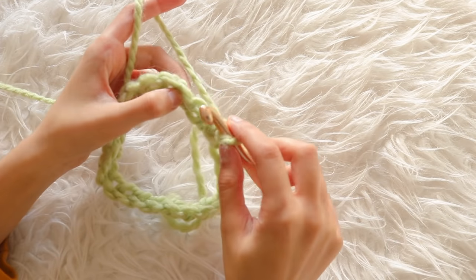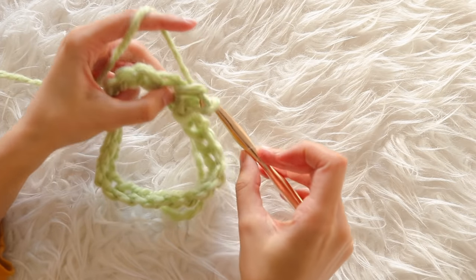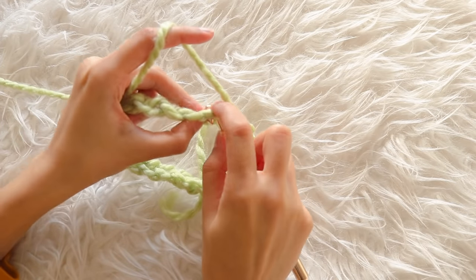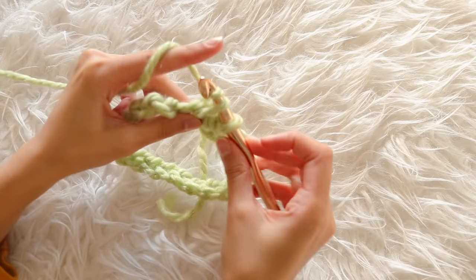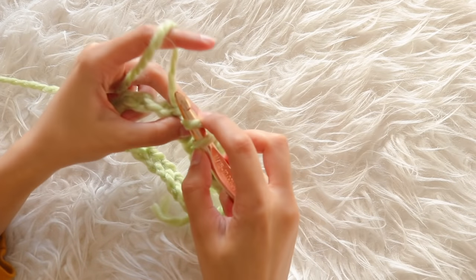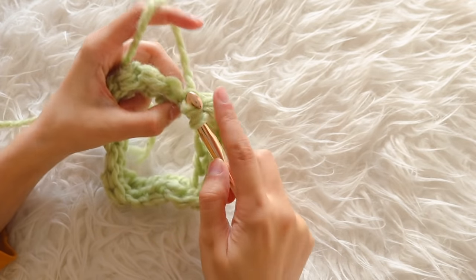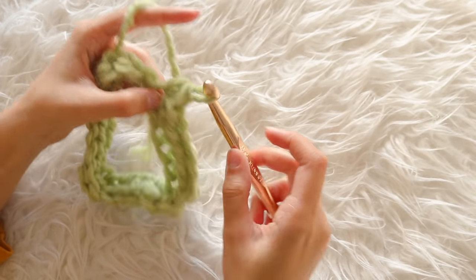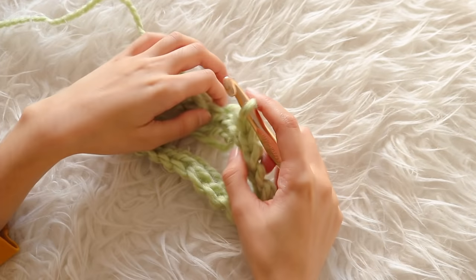I chained one, and inside the next chain, I made a single crochet — going into the chain, yarning over, coming out with two loops, then yarning over and going through both loops. I did all 23 single crochets all the way around. After making my last single crochet of that row, I had a circular-looking shape that was about to form into the sleeve.